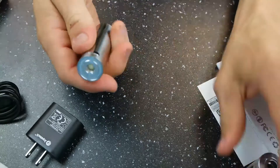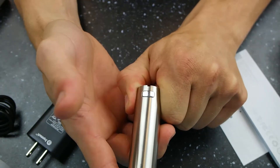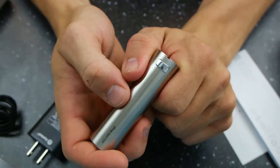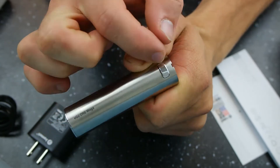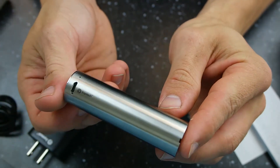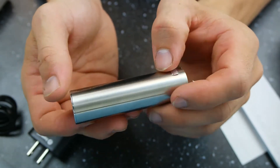With this battery, to turn it on it is going to be 5 quick clicks — 1, 2, 3, 4, 5. And 5 clicks to turn it back off. Now, there is an LED behind this button, and in that gap right there a light blinks and lights up when you're using it. It's just a white light that lights up behind that button.